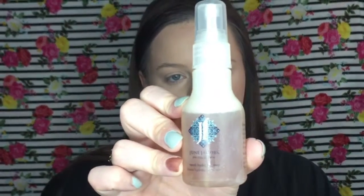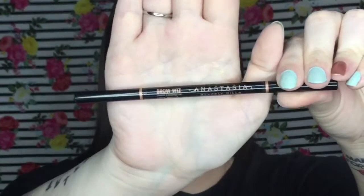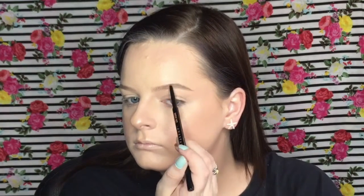Before starting my eye makeup I like to spray my face with some hydrating mist or setting spray to lock in all those powders and creams and make them become one. This one is by June Jacobs — their Neroli Hydrating Mist — and it's one of my favorites, it smells so good. Then for my brows I'm going in with the Anastasia Brow Wiz in Soft Brown, just lightly feathering in the sparse areas and keeping them very natural today.